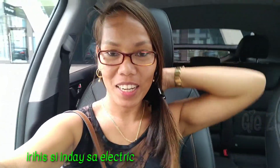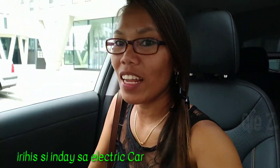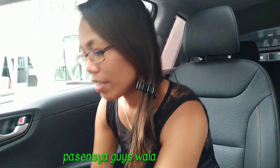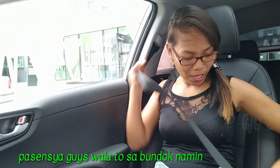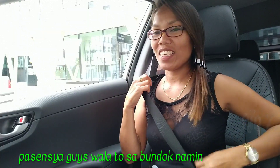Guys! I'm inside the electric car now — Hyundai electric car. Let me just buckle my seatbelt. This is actually my first time riding an electric car. Let's see how it's working.